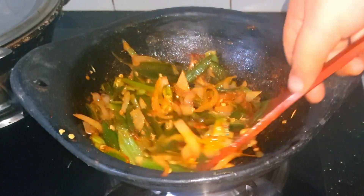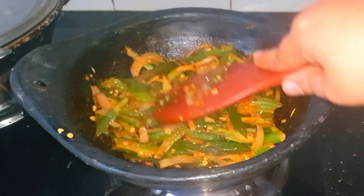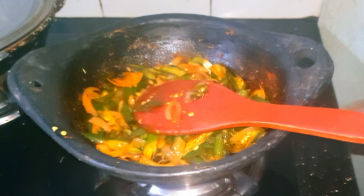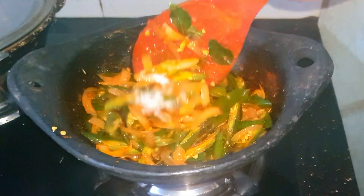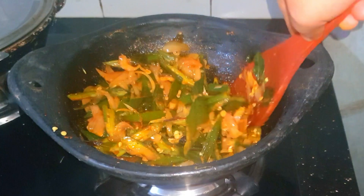A good taste, very good recipe. You can use this to add a better combination. Let's try this one.